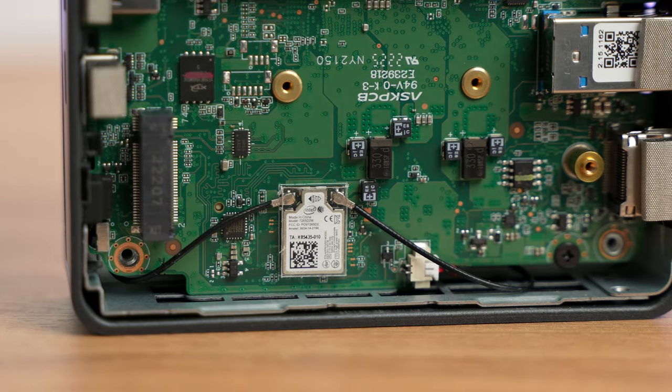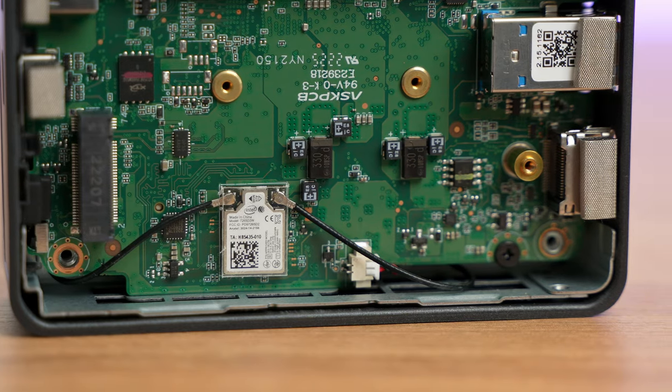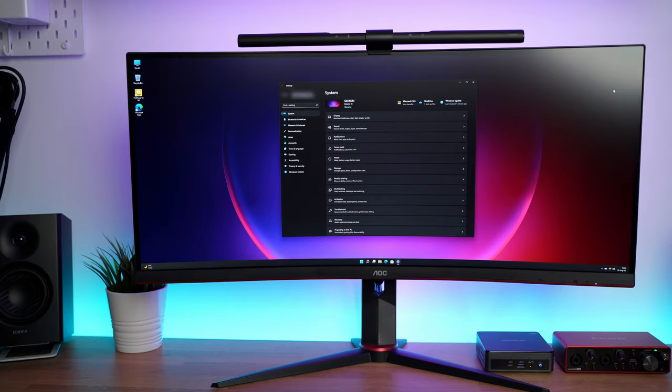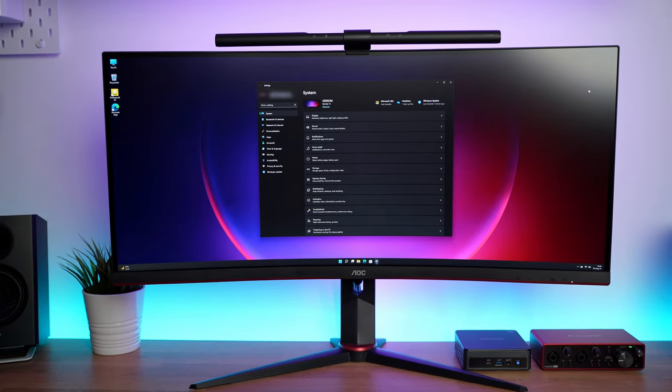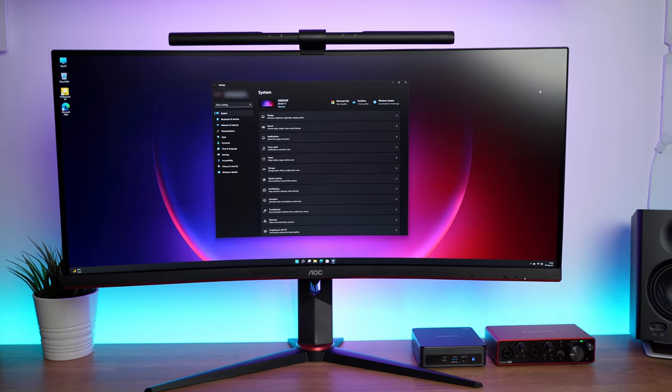It also comes with a 256GB M.2 SSD. It has Wi-Fi 5 — both 2.4 and 5GHz bands are covered — and Bluetooth 4.2 as well. This gives you the possibility to connect various wireless devices: keyboards, mice, gamepads, headphones, and so on. On top of that, you are getting Windows 11 out of the box. For how much, you ask? For 239 US dollars.